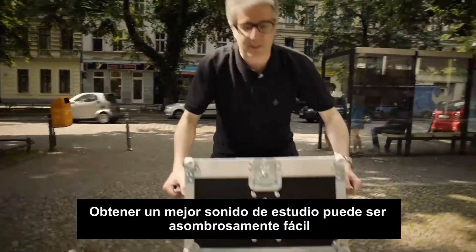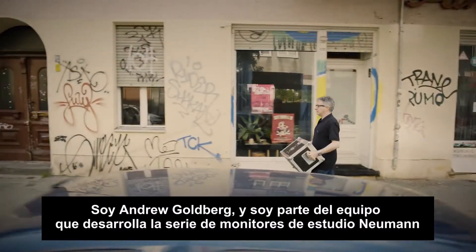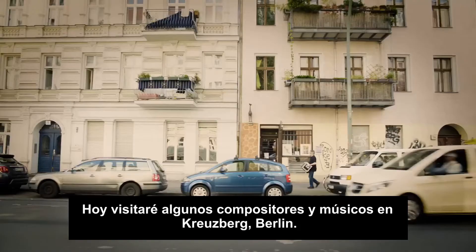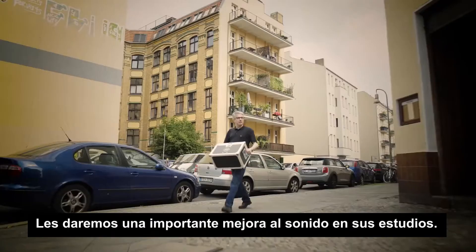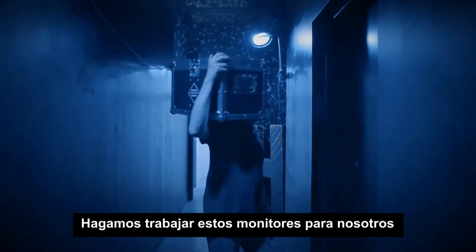Getting a better studio sound can be surprisingly easy. I'm Andrew Goldberg, and I'm part of the team that develops the Neumann Studio Monitor Series. Today I'll visit some composers and songwriters here in Kreuzberg, Berlin. We'll give them a serious upgrade to the sound in their project studio. Let's get these monitors working for us.